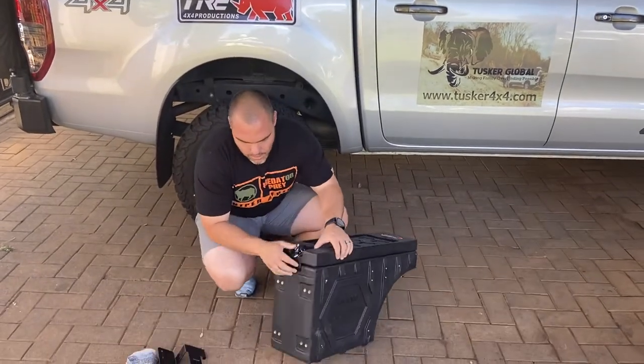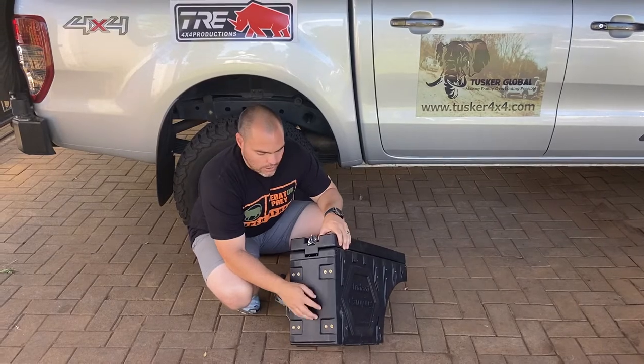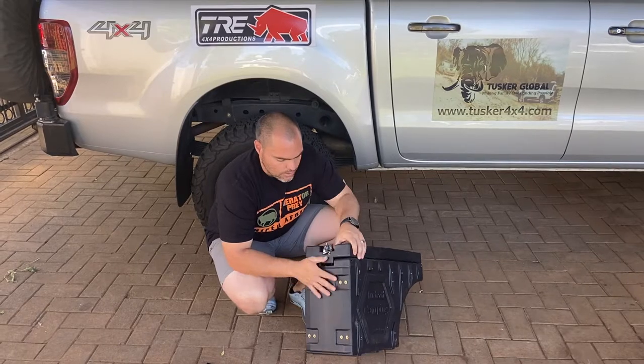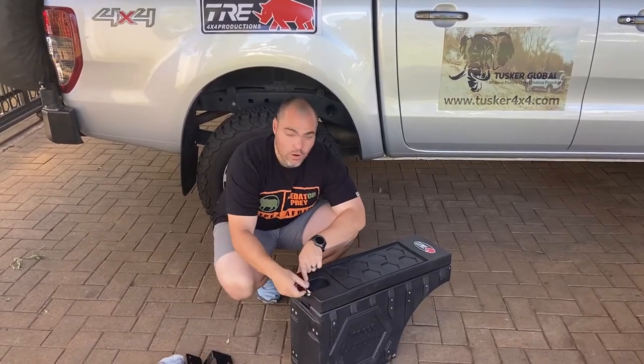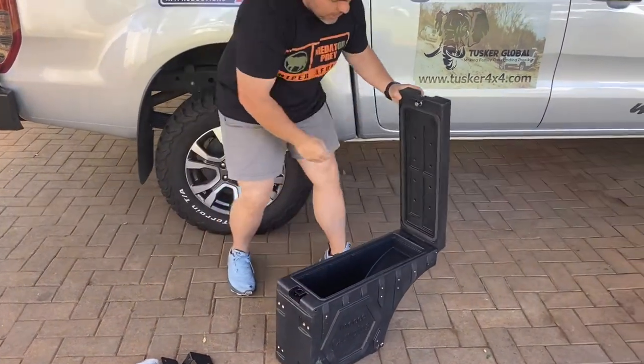Starting down here, we have a look at the mounting points. A lot of the other units in the market only have single mounting points — we have double. We also have that easy lock mechanism with the weather guard system, and the unit is nicely sealed.